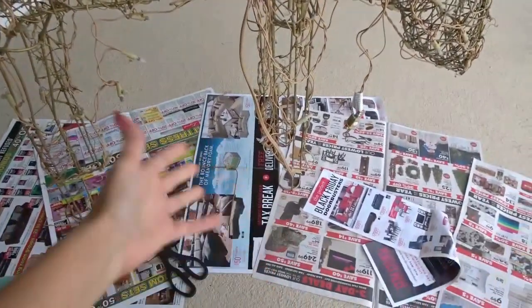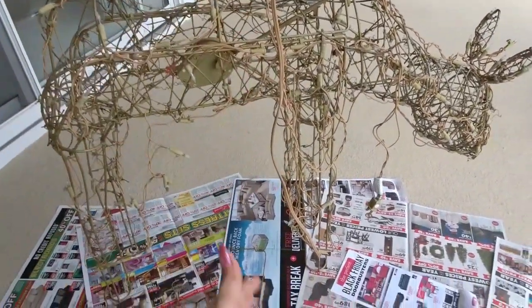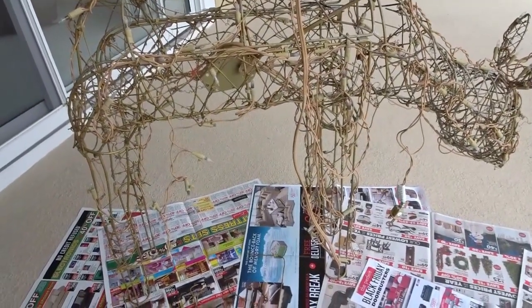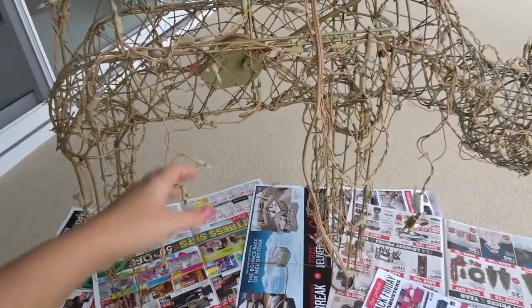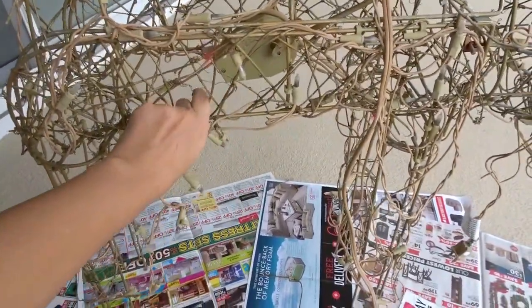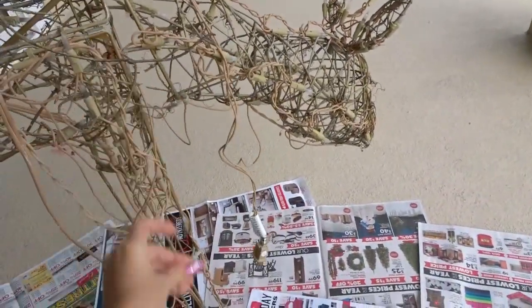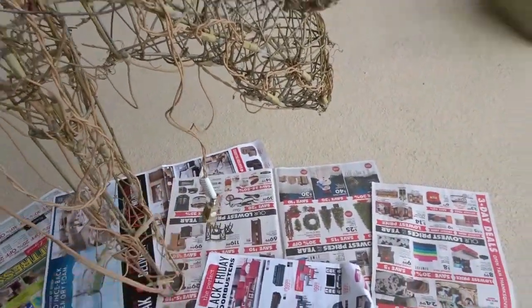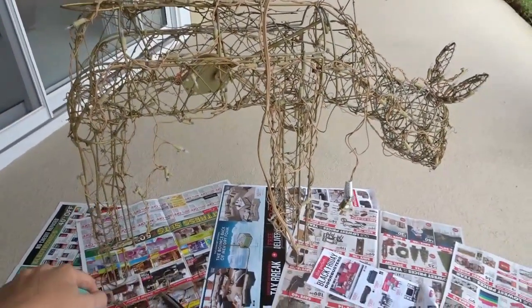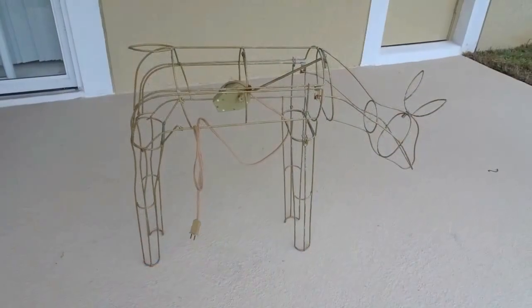I've prepared papers so I can clean all the mess easily. Hopefully it's not going to take too long, but there's quite a lot of old dry branches so I have to clean it first.